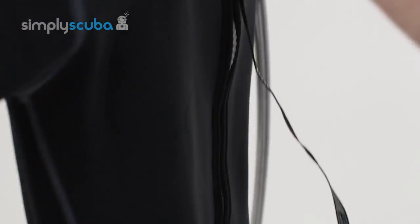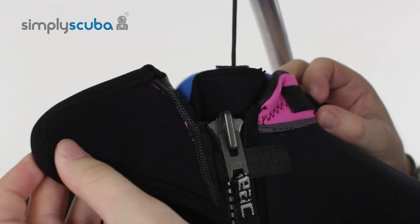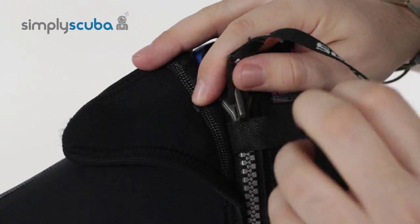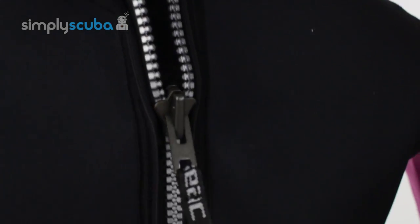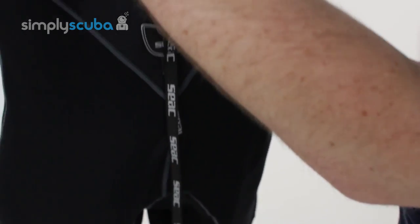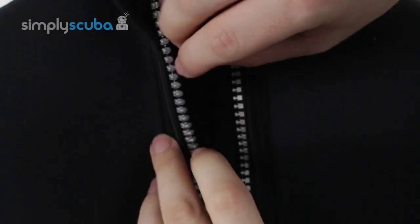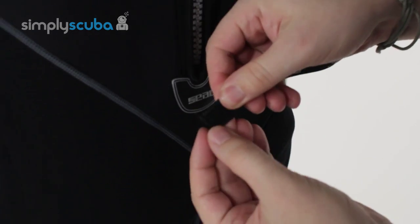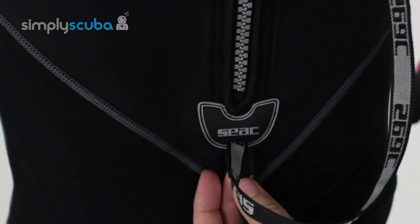Looking at the back: up at the neck there's a velcro neck closure so you can control how tight it is, and then you have a full back zip which starts at the top. There's another velcro closure that stops the zip from undoing unless you want it to. You've got a nice long leash so you can get in and out of it yourself, and inside there's a flush guard underneath the zip to stop water from getting in. At the bottom of the leash there's a small section of velcro that keeps the leash from flapping around when you're in the water.